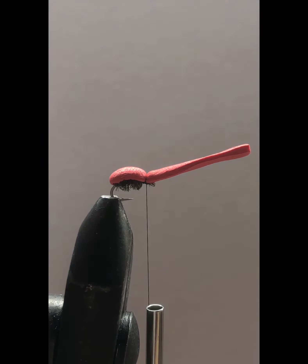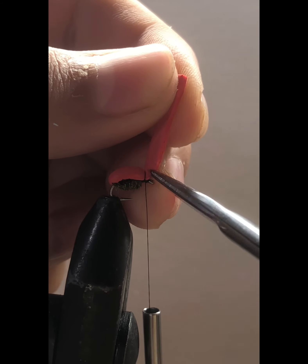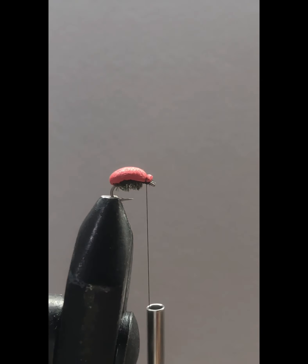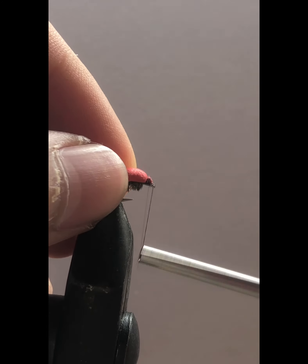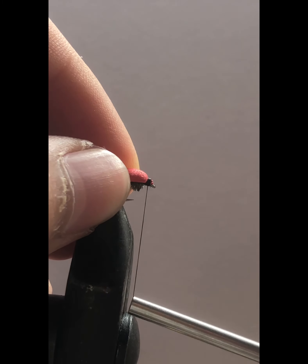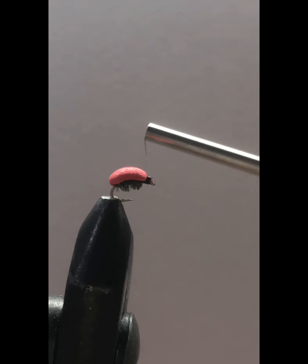Once we've got that down we will trim our foam, trying to get as close to the wrap as possible. Trim it towards about like that, then we'll get our thread and wrap down that little section. Wrapping it down will make a nice head.